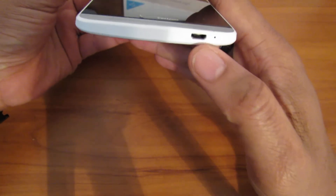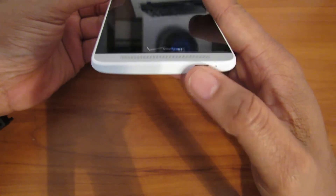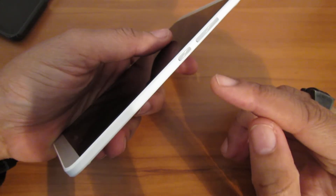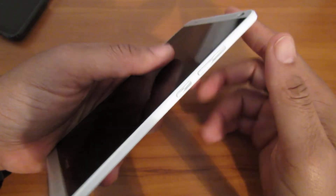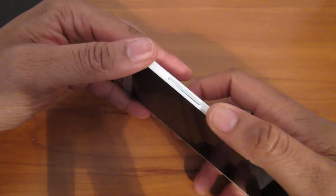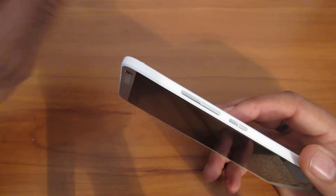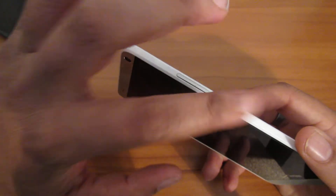Your power button is right here and your volume button. And then your charging port is here. At first I was like, that's weird to put the power button right here — why can't they put it on top? But when you're holding the phone, you really want the power button on the side. If I'm not mistaken, I saw the same thing on the Sony Xperia Z Ultra — the power button is on the side also.